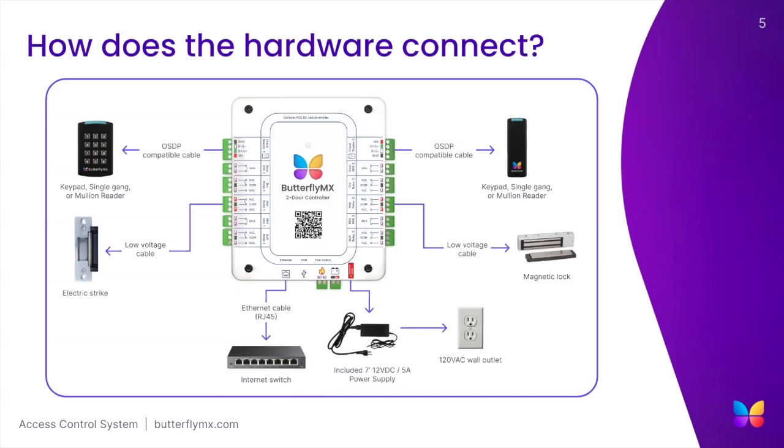The two-door access controller has two sides that can control one door or gate each. Each side has a DRY-REX relay and a WET-REX relay. The WET-REX relay is rated at 12 volts, 1 amp, and can provide power to locking mechanisms that fit those power requirements. However, for those that require more power, such as gates or large mag locks, we recommend using the DRY-REX relay and using an external power source.